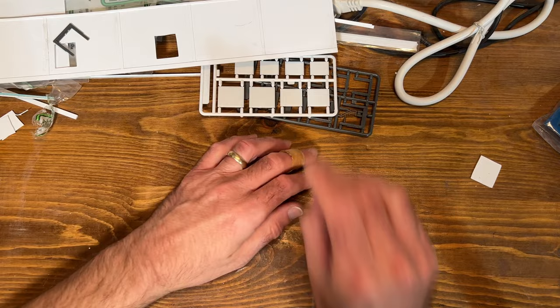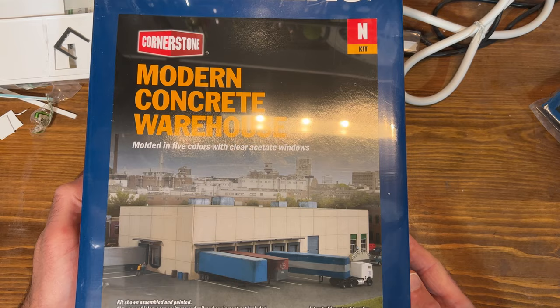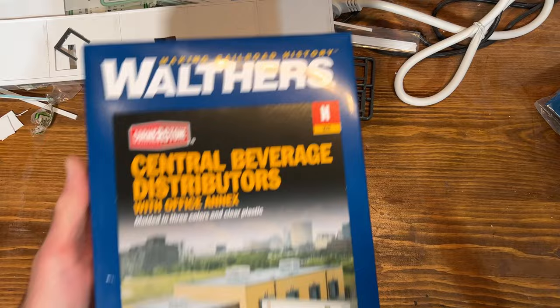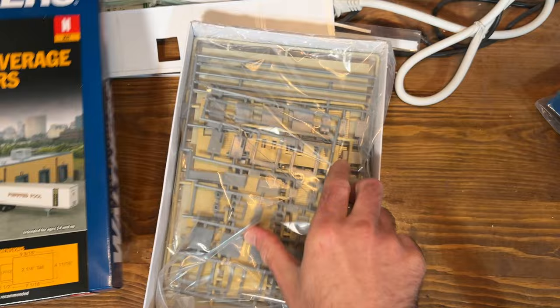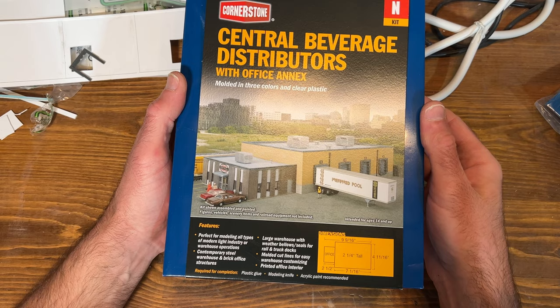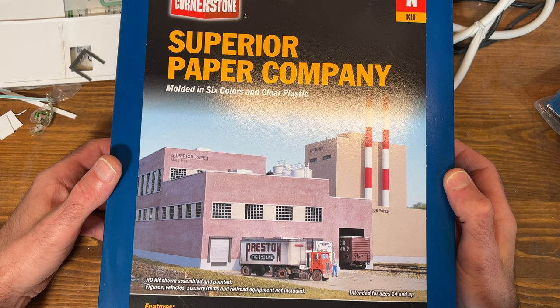I picked up the Pike Stuff prefab warehouse and I'll use that to construct one of the structures. I also picked up another Walthers modern concrete warehouse — these are great, you can build them however you want, and I've used them on other layout projects. I also picked up the Central Beverage Distributors kit, which can make a nice structure too with a lot of different wall pieces for both the warehouse and office buildings.